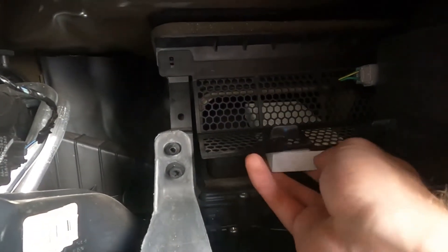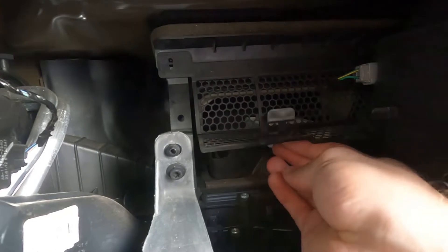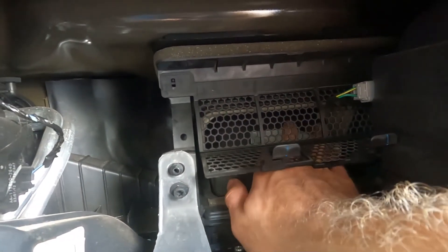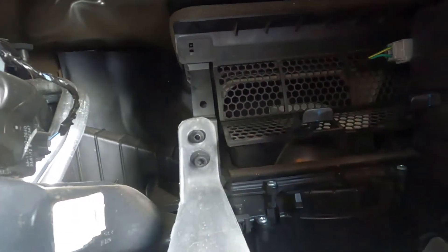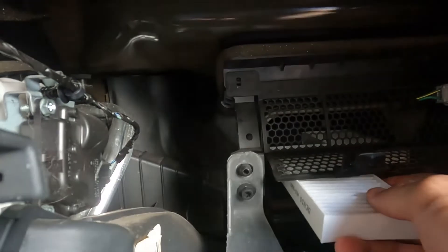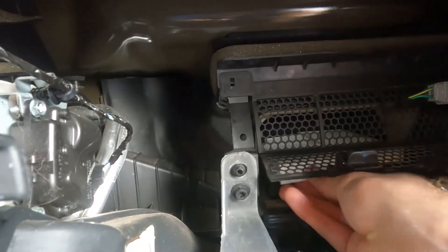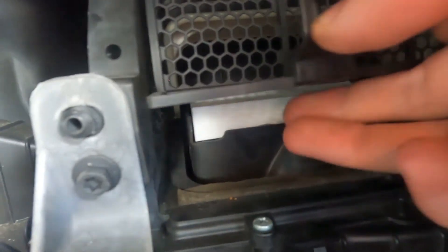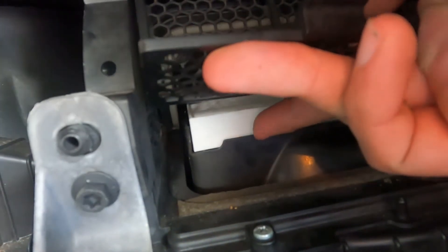When you put these back in, make sure the arrow is facing down. We're going to do the one on the right first — just slide it up in there. It's got some plastic guides that it fits right over, which kind of tells you when it's in. Then take your other one, same thing — make sure the arrow's down — and slide it in right next to it. You can see it sitting right there in that plastic guide, kind of like a little tray that it sits in.